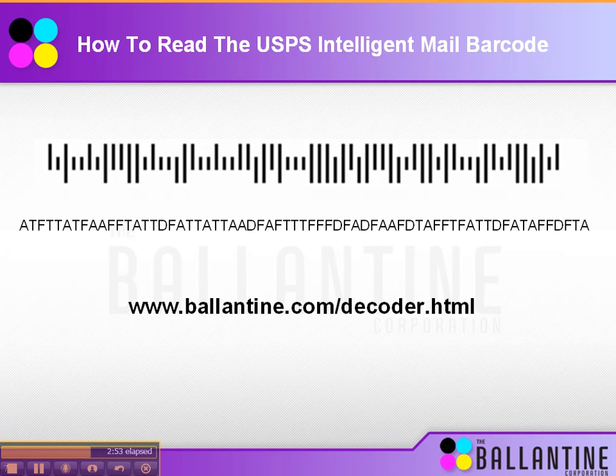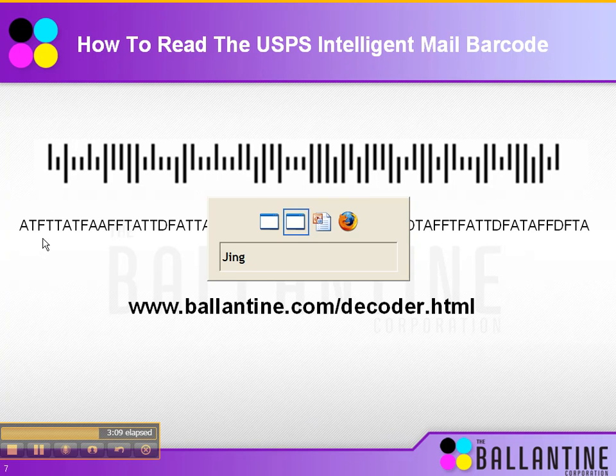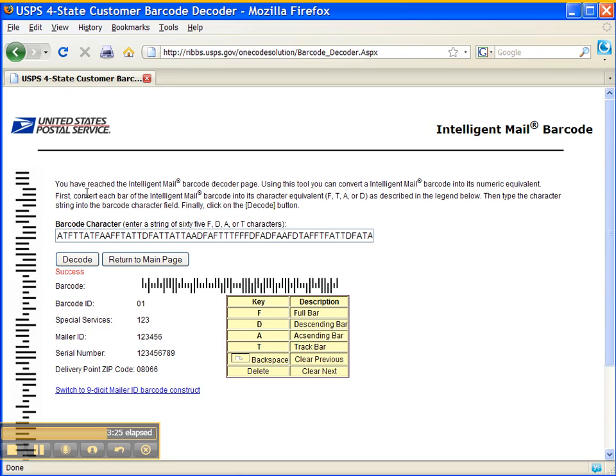We're going to show you the example now of decoding the barcode. To simply decode it, go to the URL listed here. Then put the information into the field where it says barcode character — this is the ATF, all the barcode information. Hit decode, and it will spit out the information for you: what your barcode ID is made up of, special services, mailer ID which you get from the post office, the serial number which is the unique identifier of each individual piece, and delivery point zip code, which is the old information from the post net barcode.